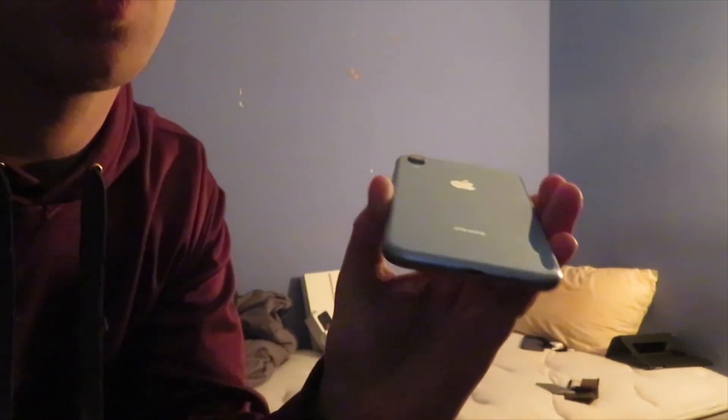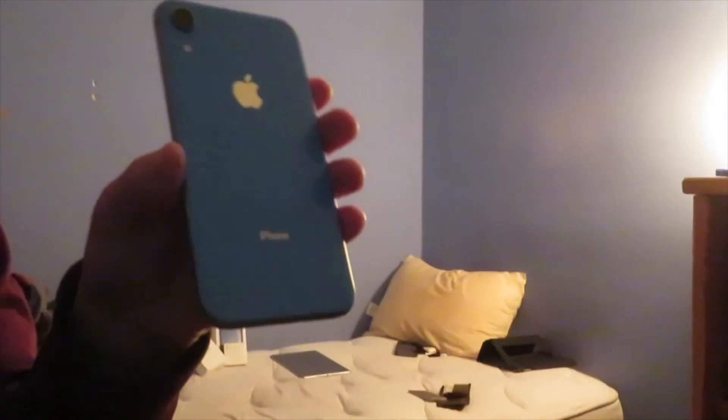Look at that — the white and blue iPhone XR. Comment down below if you want a 'What's on my iPhone XR' video. The camera is ten times better than my SE. No headphone jack, but the speakers are awesome. Face ID is so fast — holy crap. It says iPhone and has the big Apple sign on the back.